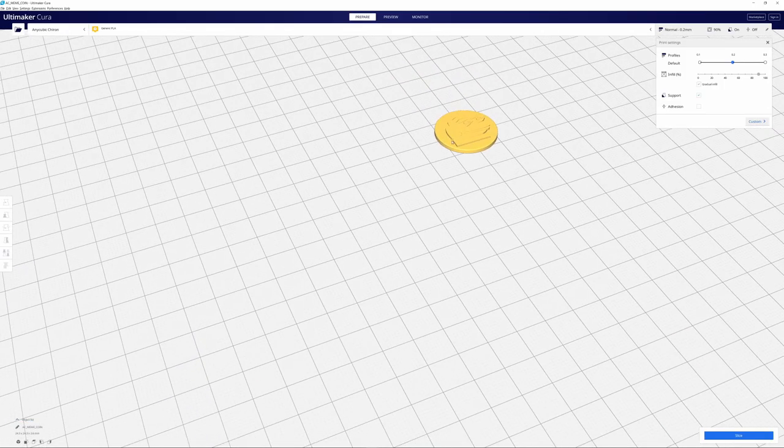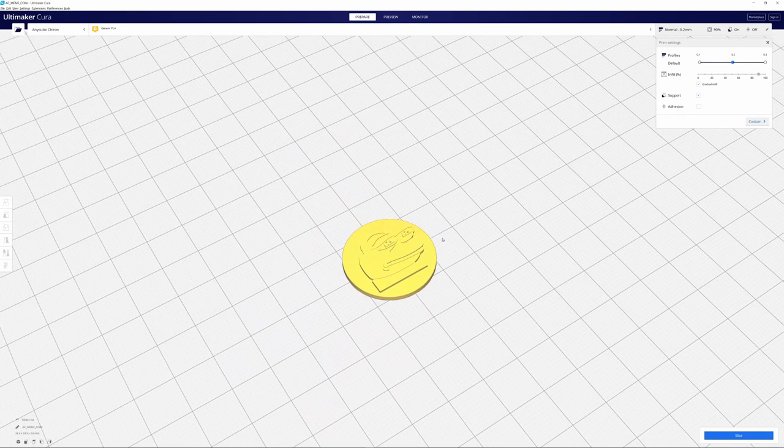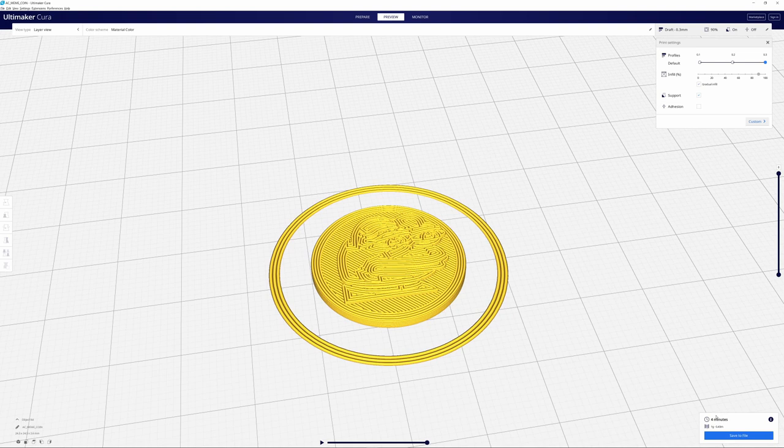The way 3D printing works is you design or find an object you'd like to print and put it into a slicing program. These are programs that break down your design into printable steps, telling the printer where to start, what temperature to use, and so on.